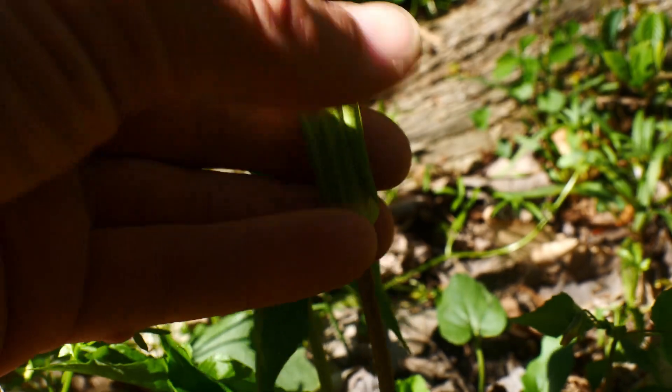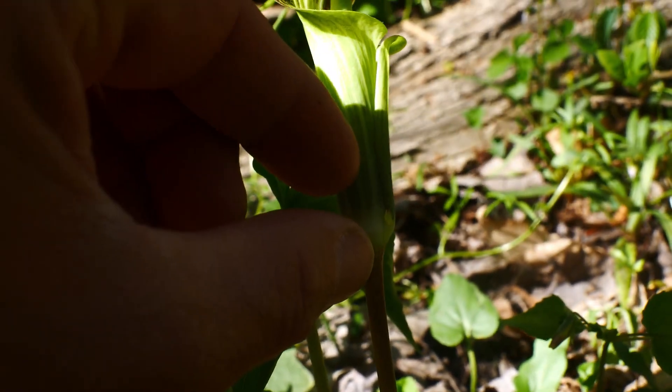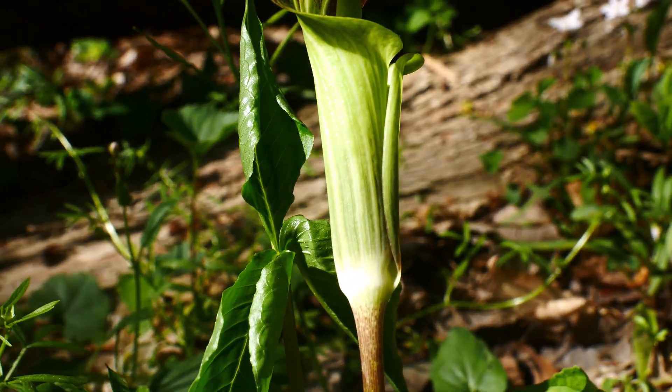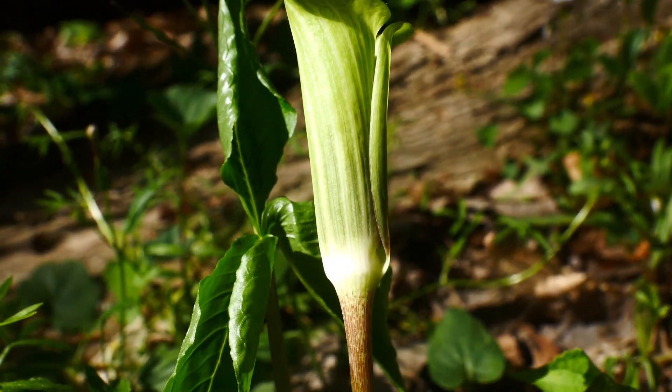This is the male flower. The boy flowers are just down here — they lack petals. They don't need to be showy, just stinky.